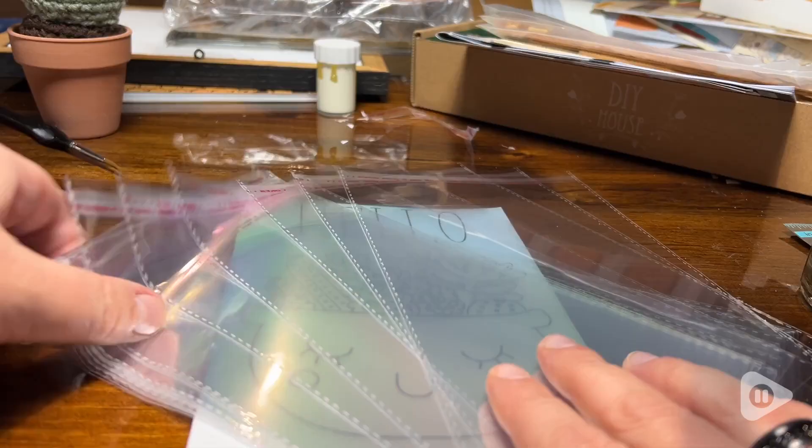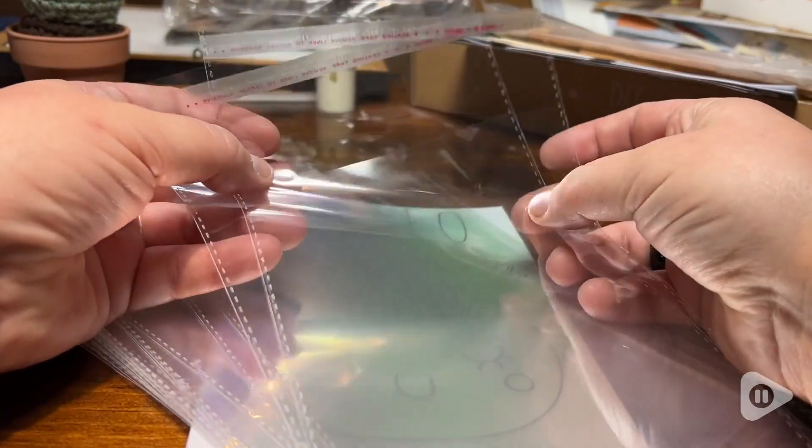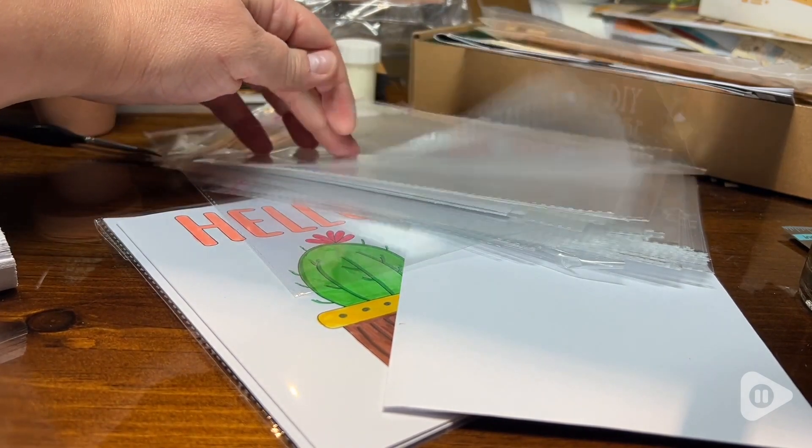The fact that the bags are included with the cards, I feel, adds great value to the set. Even if you don't plan on selling your creative cards, the cello bags are nice to have to store the cards for future use.